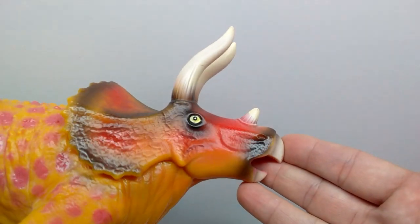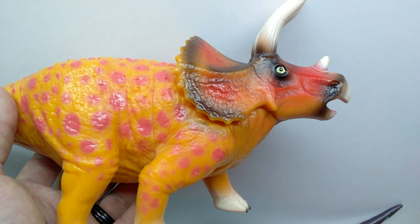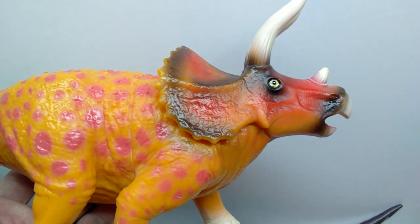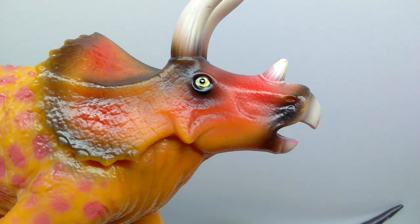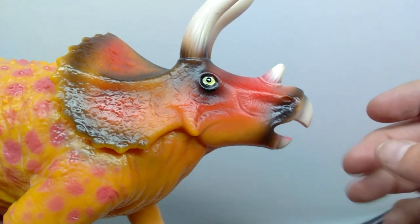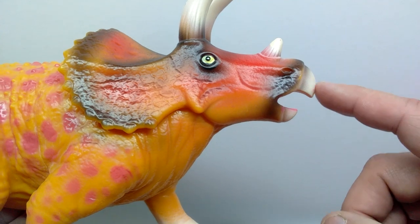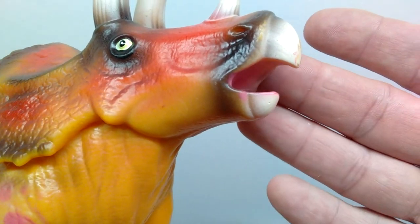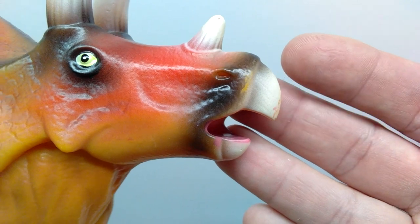The triceratops is again the same sculpt as previous versions we've reviewed — this is the third time, just at a different size. We mostly need to look at what's different, which would be the size and the paint application. The face of the triceratops does look pretty nice — there's some nice color variation, like black and red that transition back and forth throughout the figure. We have a nice off-white for the mouth area with a slight hint of gray along the beak. However, there are paint chips at the tip of the beak for no reason whatsoever, and the detailing is present but really muted.